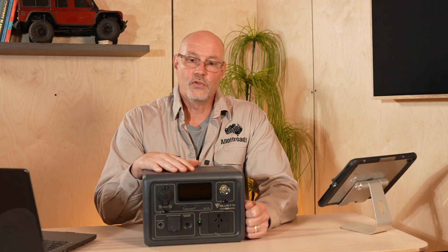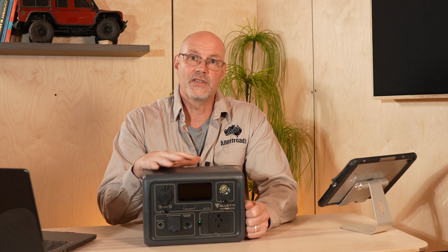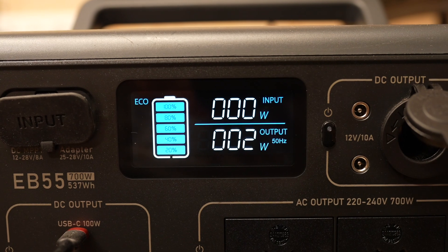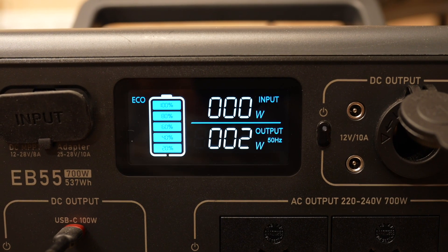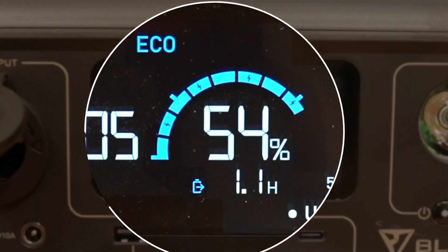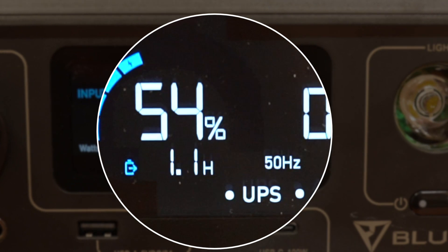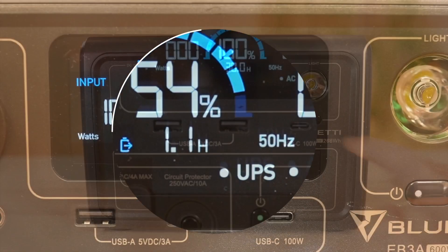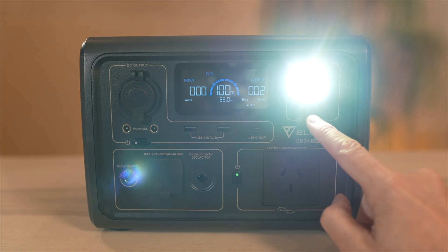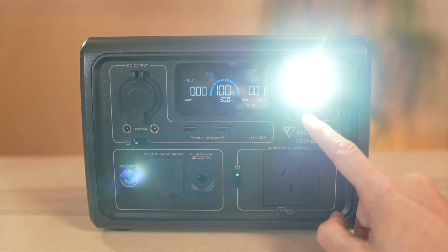Bluetti has also improved the display of the EB3A versus the EB55. With the EB55 you could only see usage in increments of 20%, whereas with the EB3A you now have 1% increments. You also have a time-to-live display so you can see how long the battery will last under the current load. The unit also has a built-in LED light with three different settings: low, bright, and an SOS function.